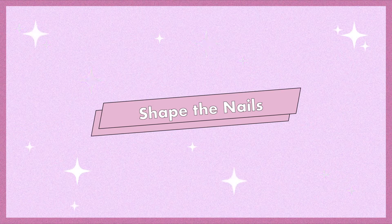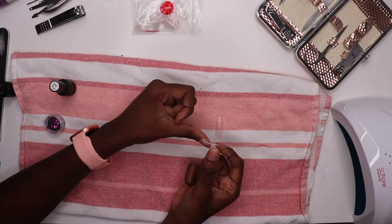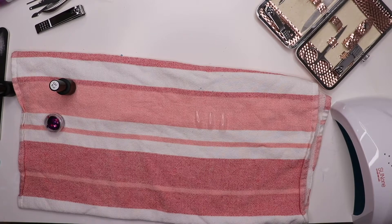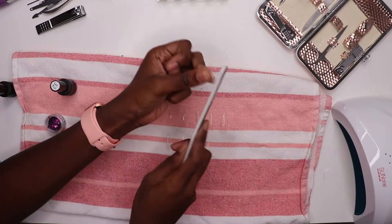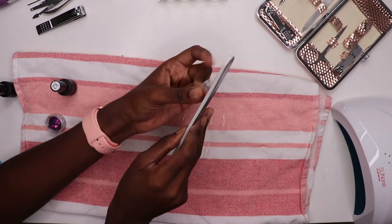Now let's shape the press-ons. I'm going to decide on what size is best for each nail — these nail kits come with multiple sizes. Once you decide, lay them all out to keep everything organized. Then I'm going to file the bottom of the nail so it fits nicely into the cuticle and gives it more of a natural look.